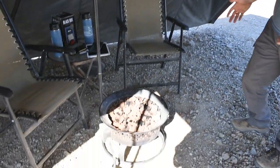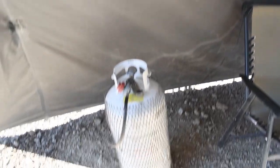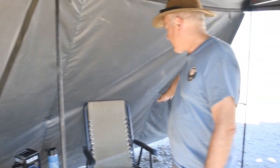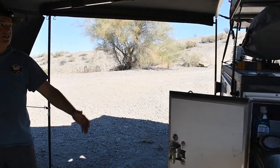Walking back in here, we have plenty of room with the awning. We have our little propane fire pit set up, and basically from the trailer to where the wall kit meets the ground is almost 12 feet, so we've got lots of space in here.